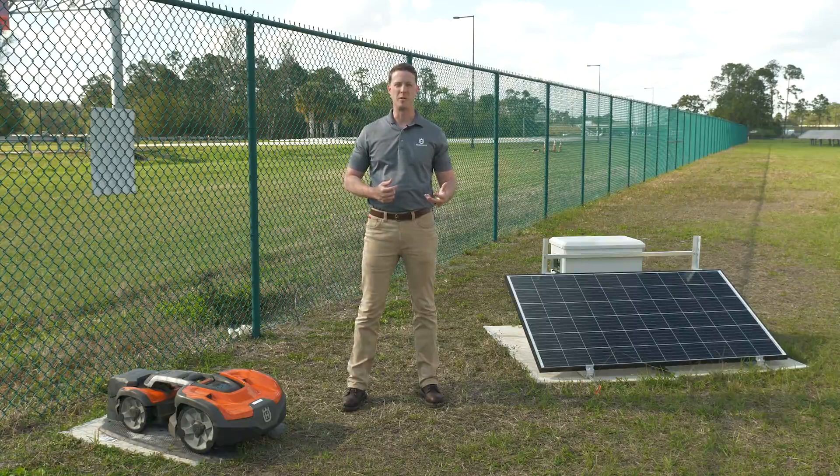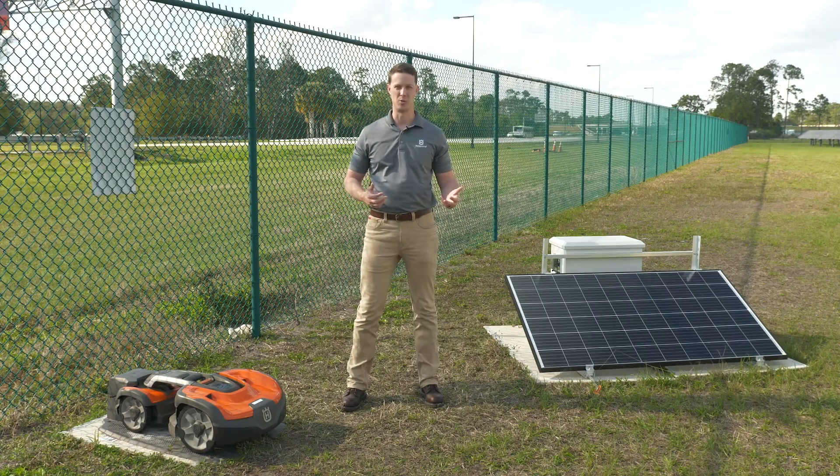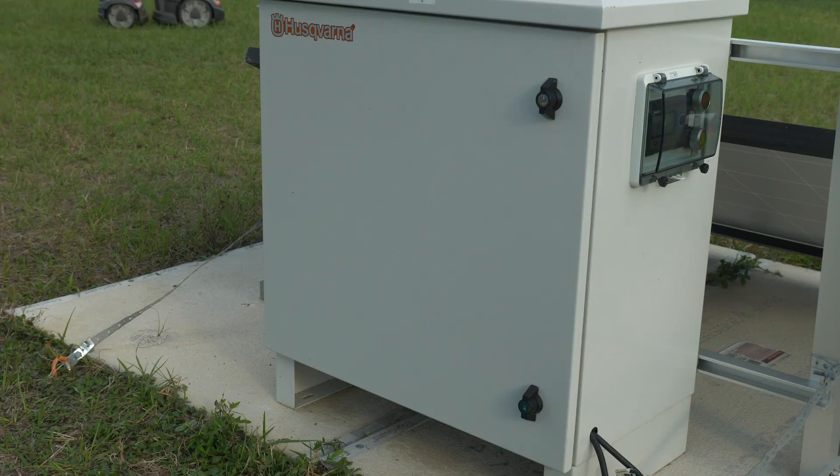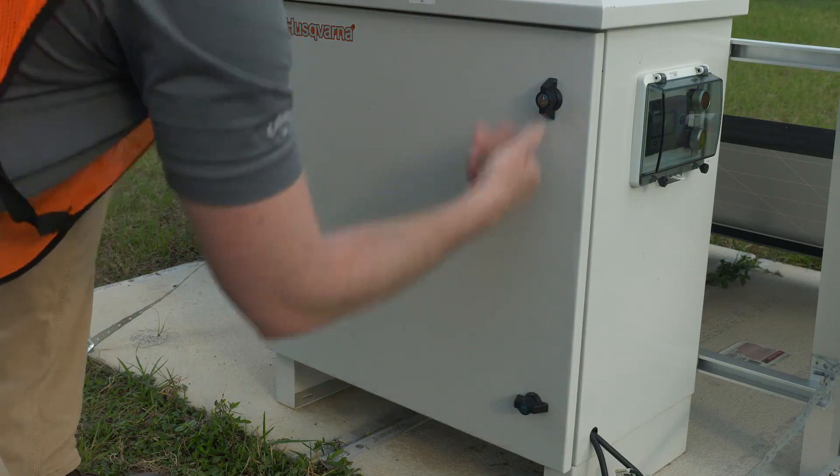In designing this product we made sure to optimize it for any use case for Husqvarna automowers. For instance, it's highly serviceable. You can easily open a door on the back of the cabinet to access all the major components and service anything or even monitor components as needed.